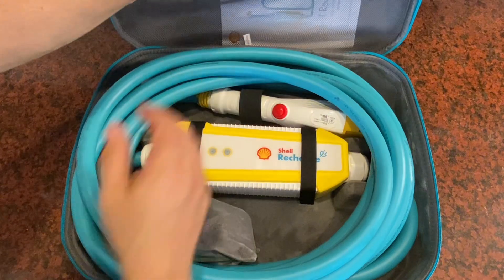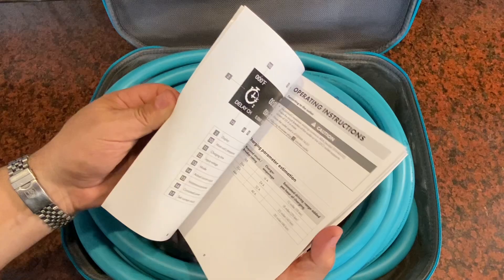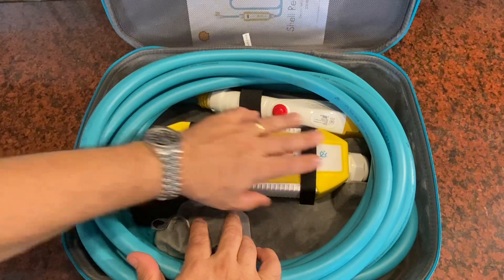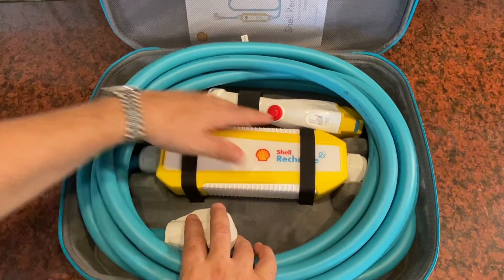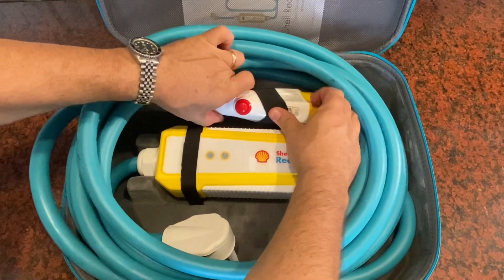It comes with instructions — a very short book that explains how to use it and how the error messages might be displayed, so you can get some troubleshooting information there if you have questions. The whole device is strapped down to the case. Let's get it out of the bag and then connect it into the port in my garage and charge up my Chevy Volt to see how it does.